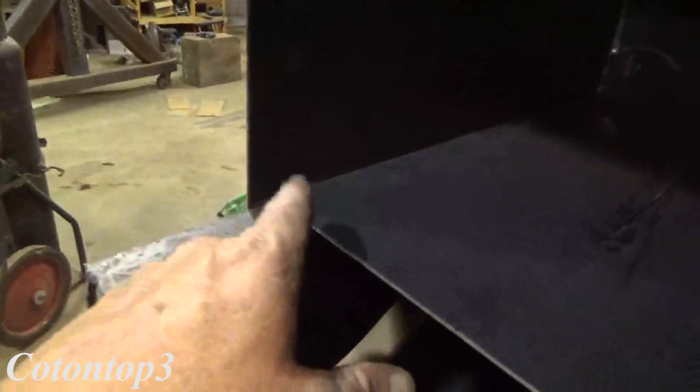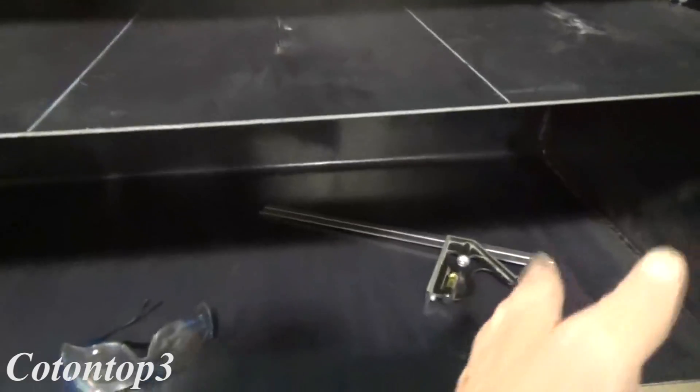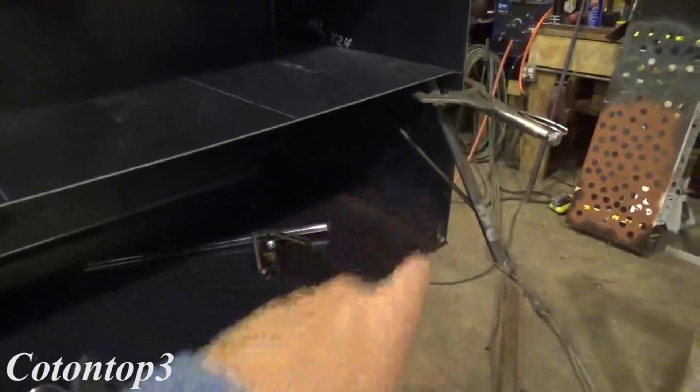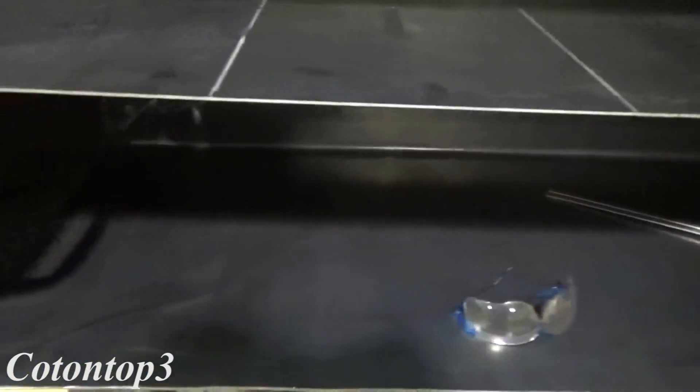I'll get it tacked over there and over here, and then I'll put my pieces in so it'll be one, two, three, four, five, and six. That's what it'll be. And then once I get it tacked in, I'll undo the vice grips, the welding clamps, and pull this angle iron and that little scrap piece of angle iron out down there, they'll come out, and there you go.